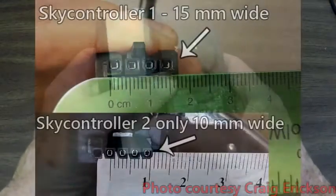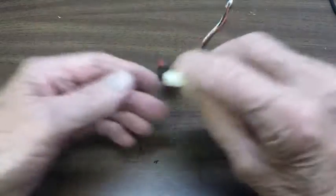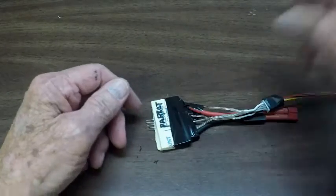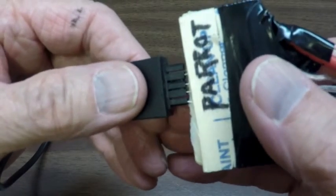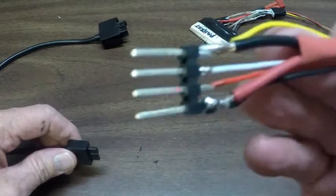I'll put a graphic here in the video that you can take a look at. This compares the cable that comes with each charger. I didn't realize that they were different when I made my video that showed how to make a balanced charger. And so there was confusion because this here plugs into my charger like so. But this does not fit the Sky Controller 1. The Sky Controller 1 requires you to put a different end on it.